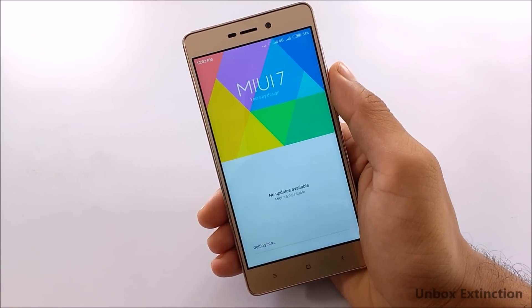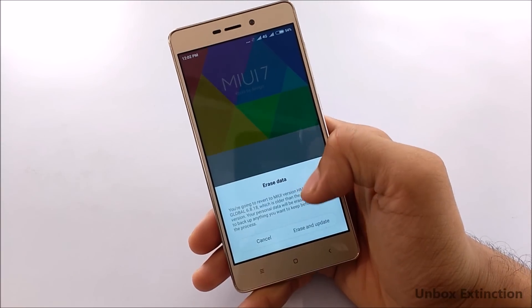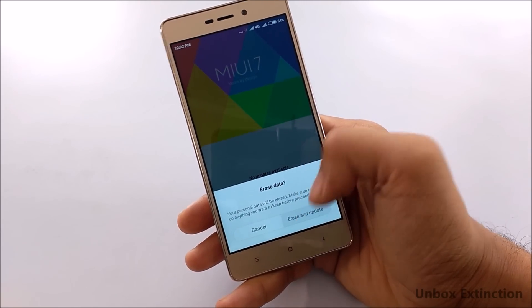This process can erase all the data on your phone, so please make sure you have backed up your phone to a PC or somewhere safe. It will then install MIUI 8 and it will take around 20 to 30 minutes.